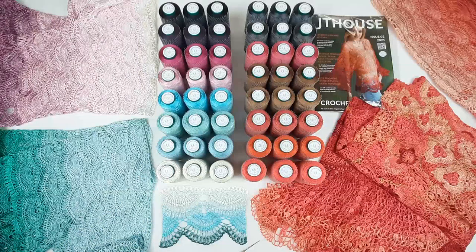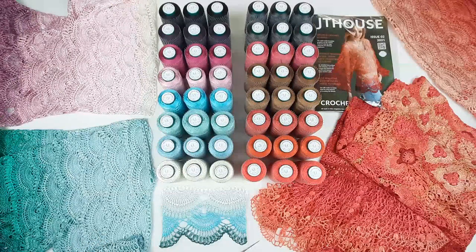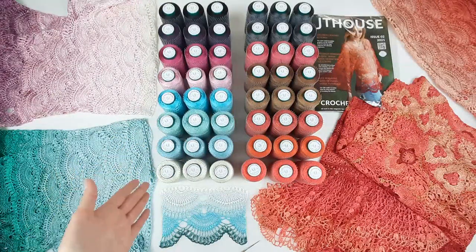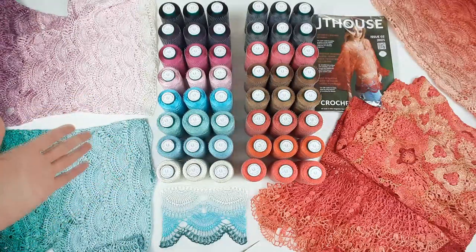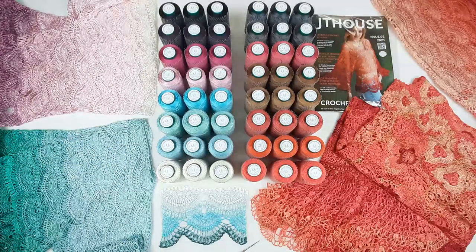Now more about this thread. This yarn is very rare — it's hard to find and also really incredibly difficult to find in different colors. In our store, only here, you will find these threads and you will be able to order small cones like this. We make cones in 50 grams, 100 grams, and 150 grams. We also have a wide range of colors, so I'm sure you will find something special for your crochet project.